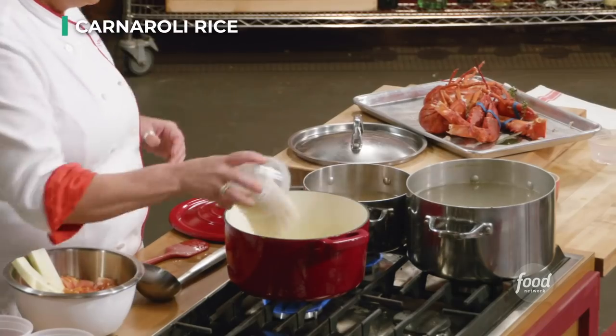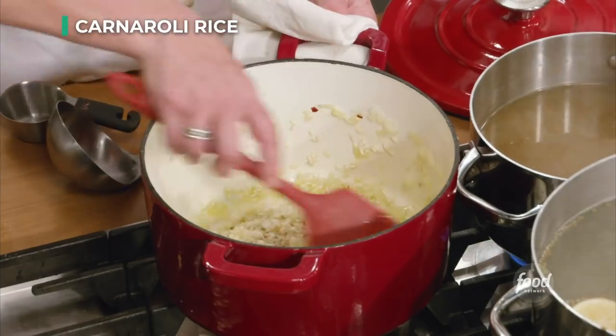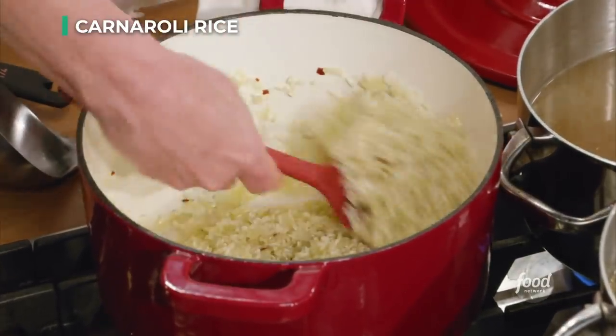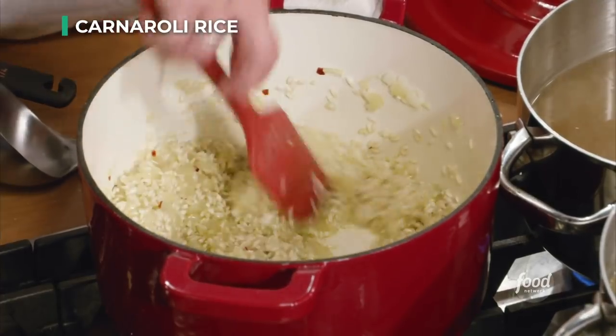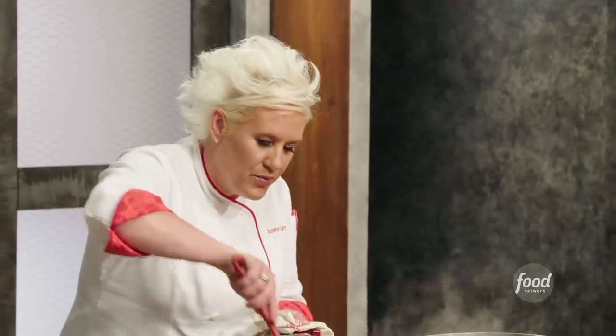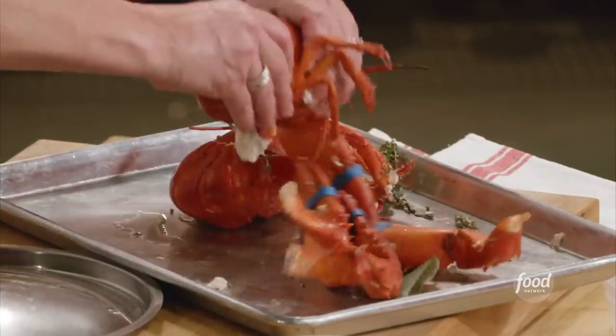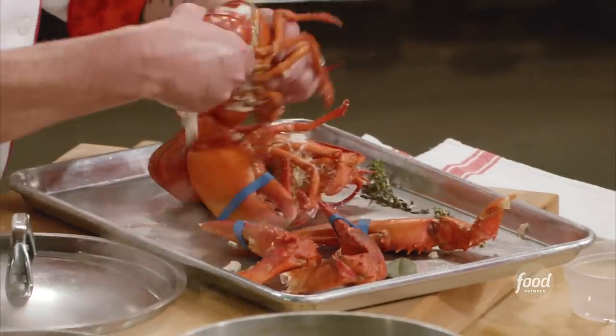Coat the rice with olive oil, and then spread it out so it's a nice even layer — what I'm doing is called toasting the rice. Toasting the rice is a wildly important step. I'm going to put this lobster body in my stock to really drive home that lobster flavor. I twisted the tail off the bottom of my lobster.